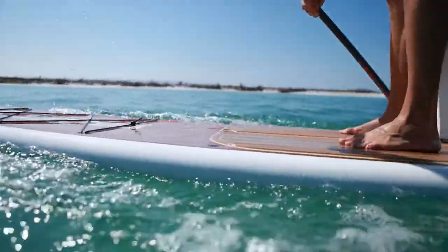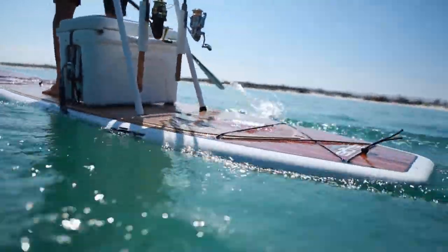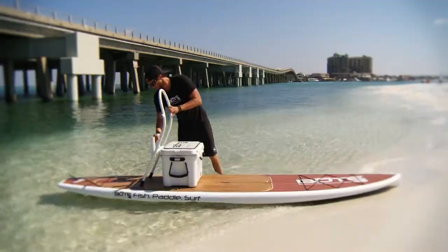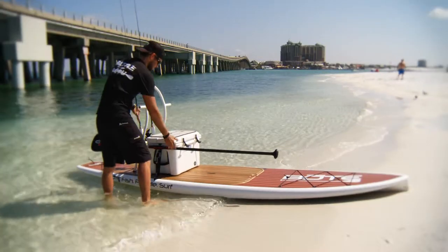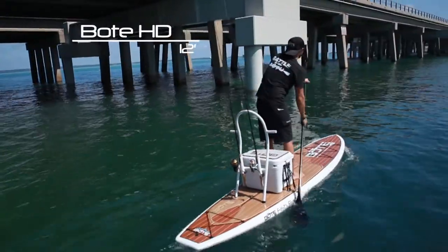The HD was designed to fish. The plumb bow and extreme flare control the slap of even the nastiest chop. The HD will get you to the fishing spot faster and more silent than ever before. It is also equipped to receive all the same accessories of the Boat board. Inland waterways and coastal bays are the perfect waters for the HD.